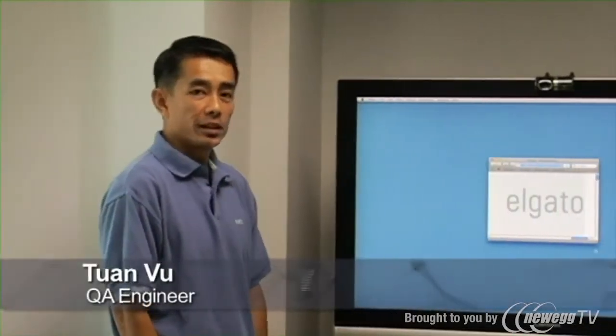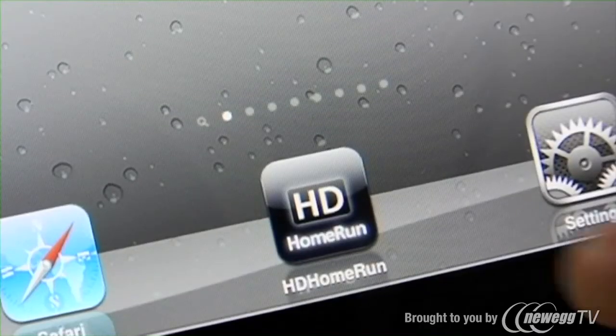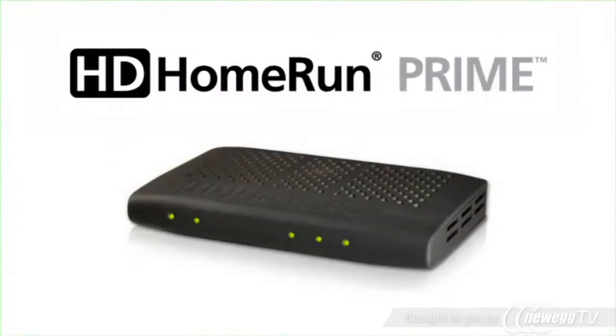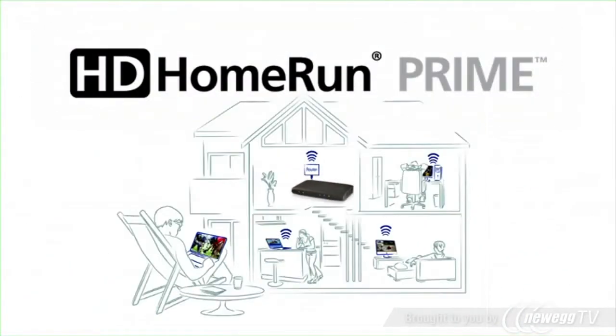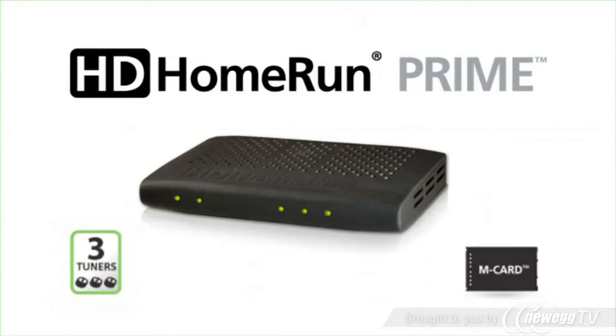Hello, I'm Thuan Vu from Elgato Systems, and today I'd like to talk about the HD Home Run app for the iPad. The HD Home Run app allows you to access the HD Home Run Prime on a local network. The HD Home Run Prime is a 3-tuner network device with cable card support.